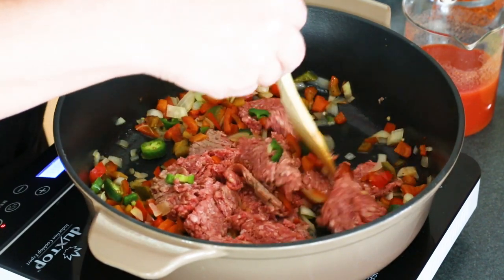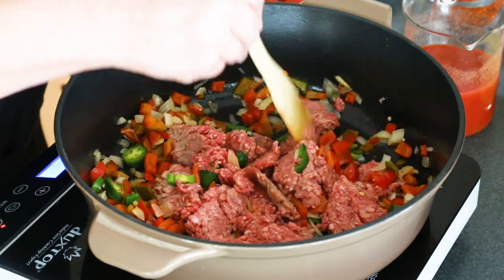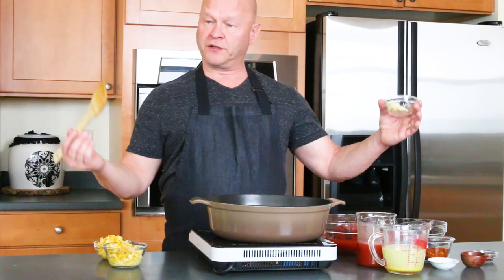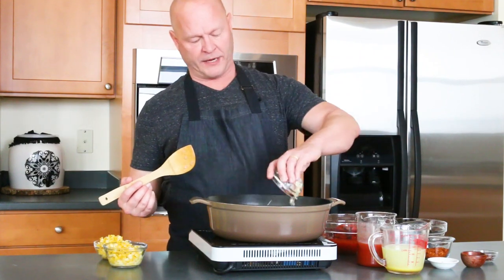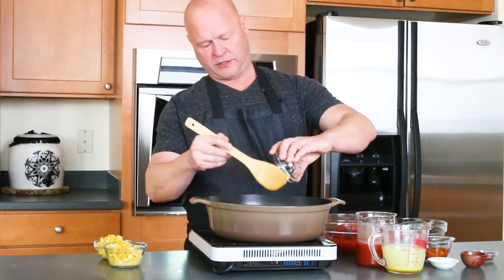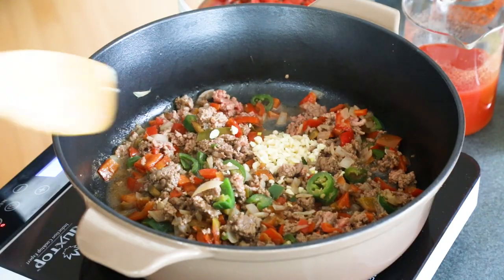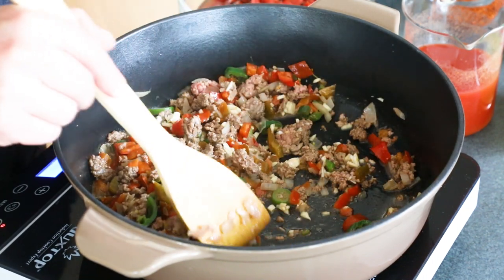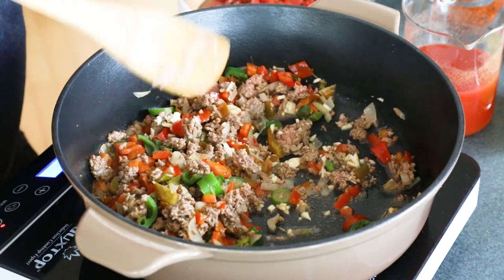We're going to cook this down a few minutes to get it nicely browned and mostly cooked through. This is cooking down nicely, so now I'm going to add some garlic. Give it a stir and cook it for about 30 seconds to a minute until you can smell that gorgeous garlic. I love it.